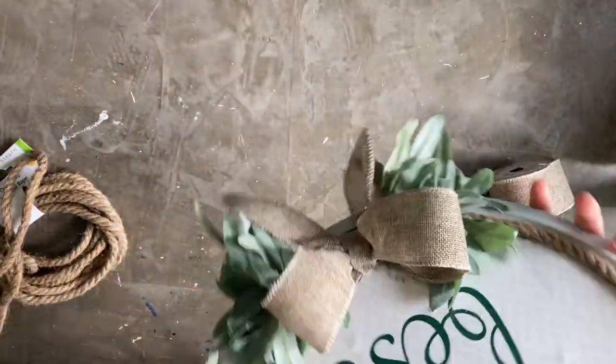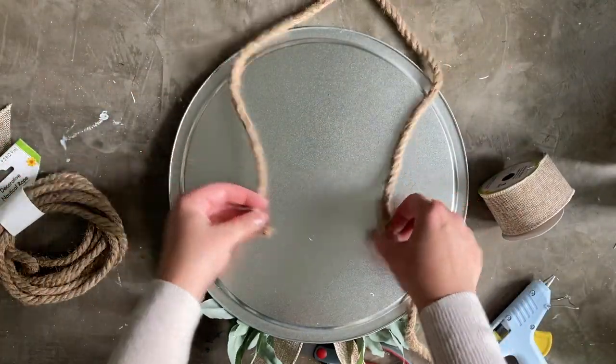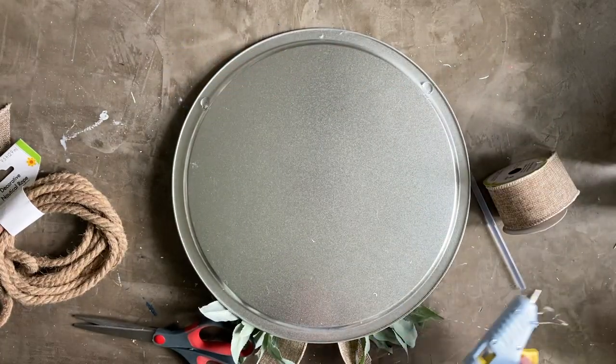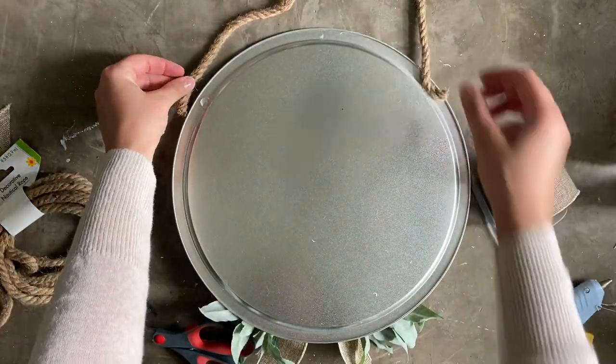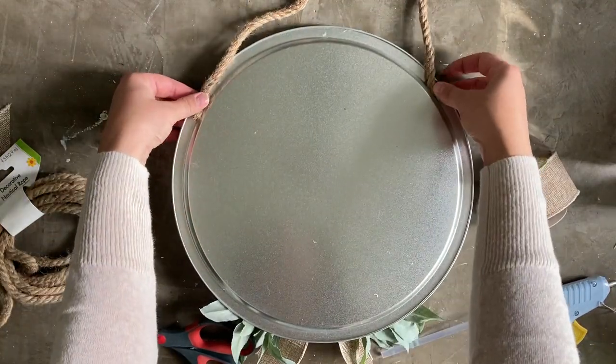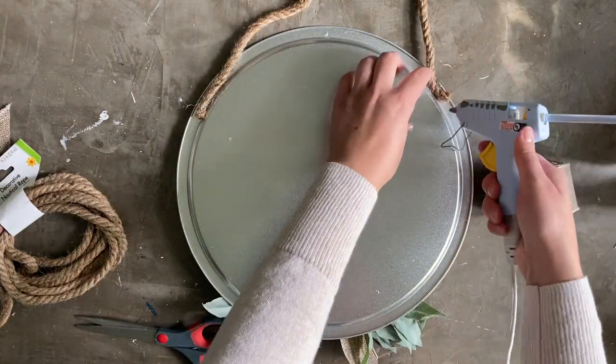After attaching the leaves and ribbon to the door hanger, I also added a hanger with nautical rope and hot glue. So with a few dollars worth of supplies, I had a cute little door or wall hanger.